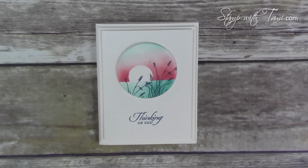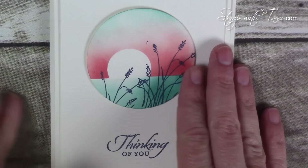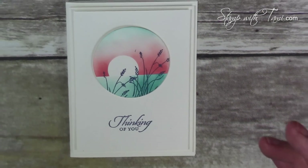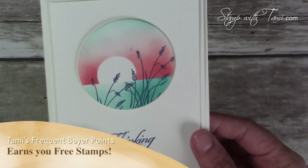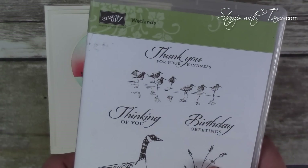A huge shout out to Sabrina Redec — thank you for the inspiration for this beautiful card. Here is our card up close, and just beautiful. I love the masking job here. I just love the simplicity and beauty in this card; it's so striking, it just jumps out at you, and it's surprisingly easy to make. We'll be using the Wetlands stamp set to create this card.